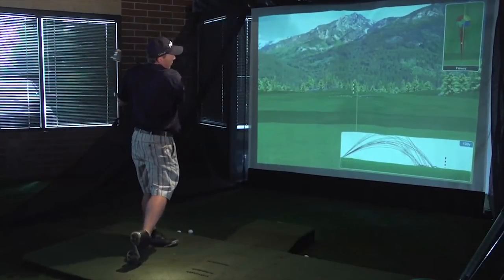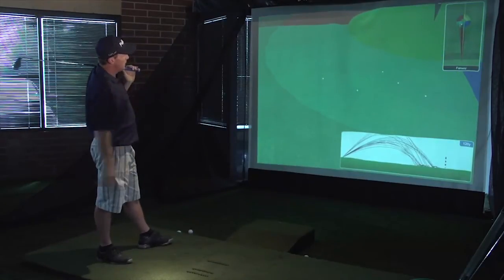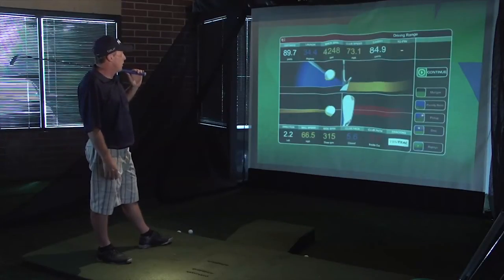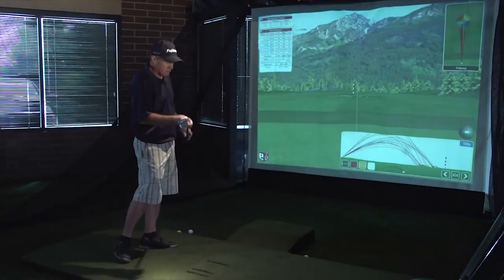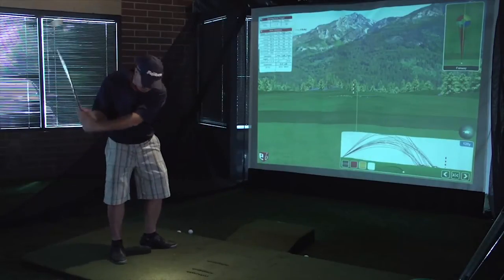I picked that one really clean. The grouping I'm getting is pretty consistent — about 90 yards, about 4,200 backspin, launch angle about 34 degrees. I'm getting a nice consistent grouping off of this wedge. I really like the way this wedge is a little heavier — it helps me fall right into the slot. Great craftsmanship, beautiful wedges.